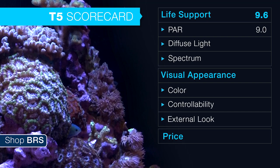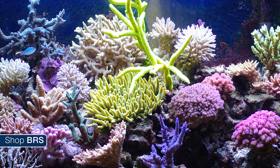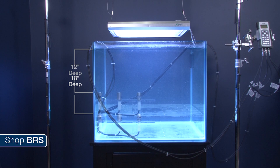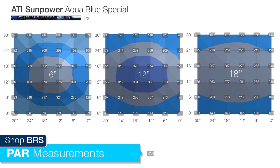We rate T5 lighting 10 out of 10 for the ability to provide highly diffused lighting that reduces shadowing effects, maximizes coral surface exposure to light, and produces even color and growth. There just isn't another popular light source that does this more effectively. We also added measurements at 12 inches and 6 inches deep so you can get a general idea of how wide and even the lighting pattern is. Since the fixture is two feet by two feet, the light pattern is very diffused and covers a very wide area at almost any depth.